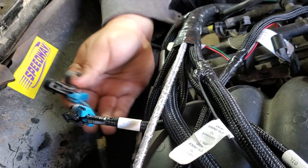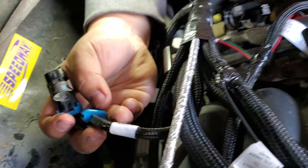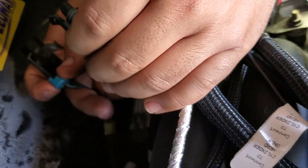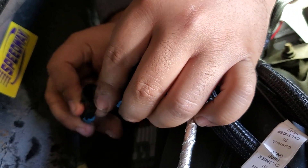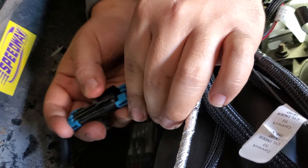And then this is your knock sensor. It's labeled right here — knock sensor. Simple plug in. It's in there.